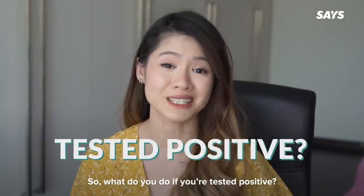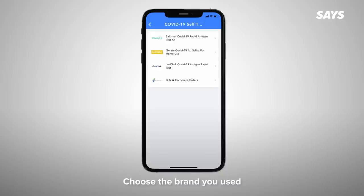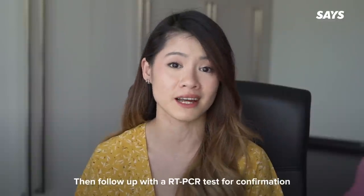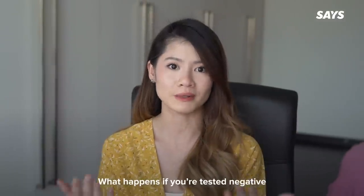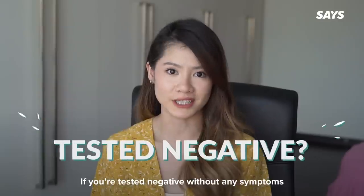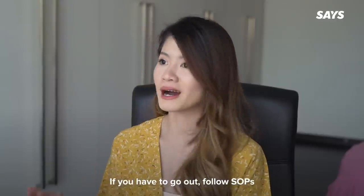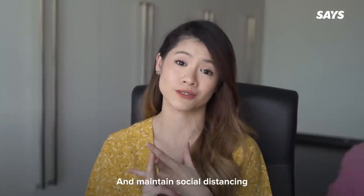Whatever your results may be, you must report it on the MySyJetra app. Just click on the COVID-19 self-test button, choose the brand you used and fill in your details. Then follow up with a RT-PCR test for confirmation and to eliminate any false positives. If you're tested negative but develop symptoms later, go get checked and do a RT-PCR test immediately. If you're tested negative without any symptoms, stay home as much as you can. If you have to go out, follow SOPs, double mask, wash your hands frequently and maintain social distancing.